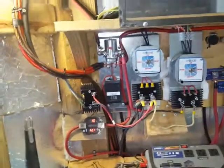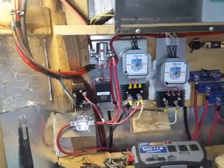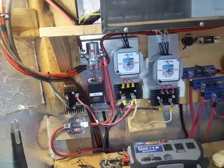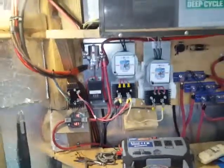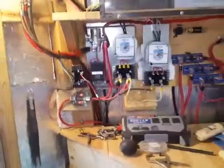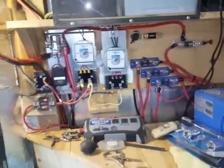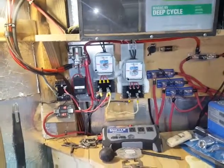As for backflow preventers — no, I don't have any, and maybe I should. But I haven't experienced any problems. It's not like when the wind turbine stops spinning the batteries back-feed and start reverse-powering them — they don't do that. I hope this helps answer the question.